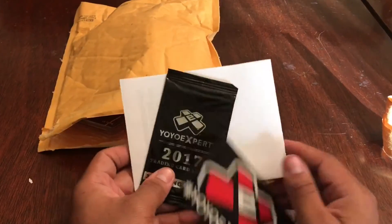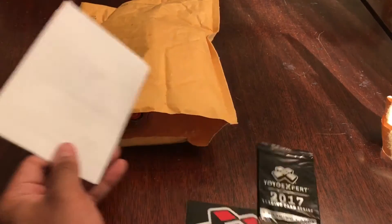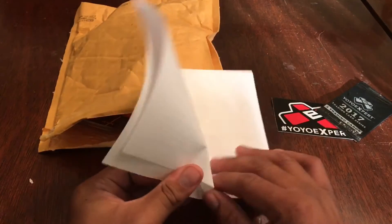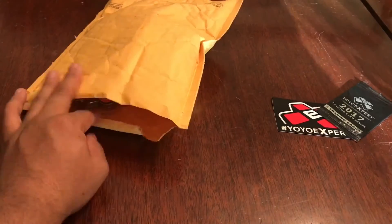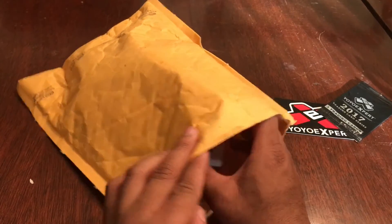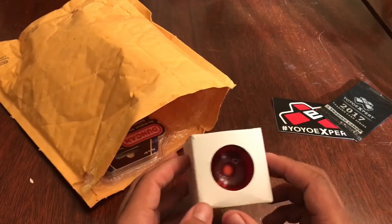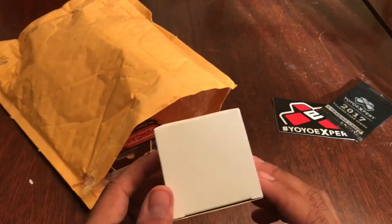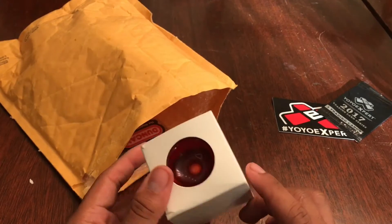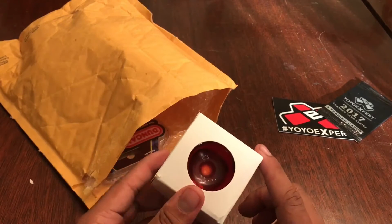First up, a standard yo-yo expert training card as well as a sticker, and some packaging information. And then what I got this time for myself as a little birthday present — because my birthday was a couple of days ago — I got a Skyva, a translucent red Skyva. I'm really looking forward to how this thing plays because I've never actually played it too much in the past, and I really like this color — it looks even better in person.